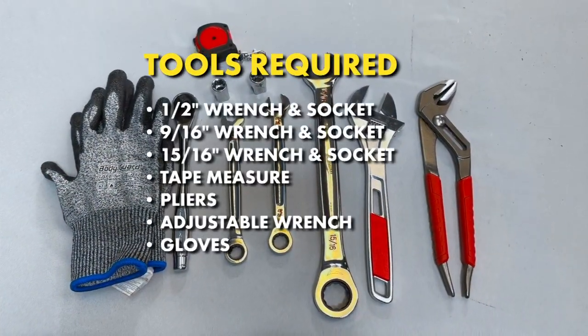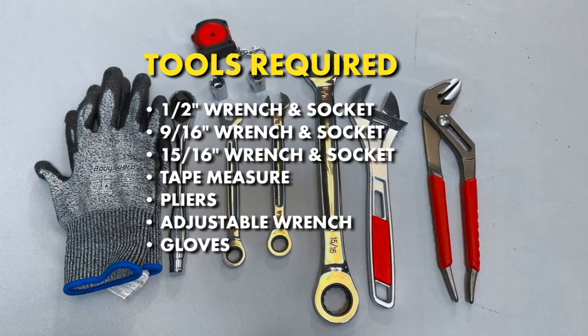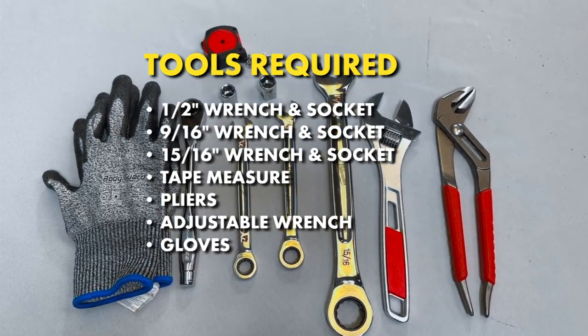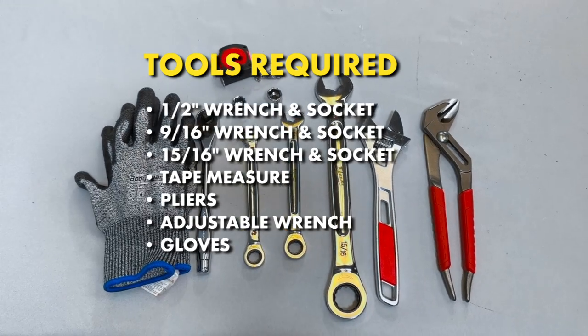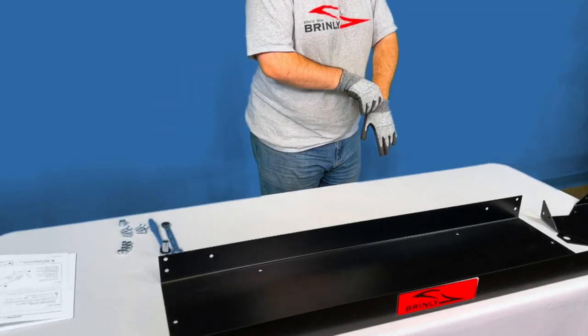Tools required: a ½-inch wrench and socket, a 9/16-inch wrench and socket, a 15/16-inch wrench and socket, a tape measurer, pliers, an adjustable wrench, and gloves.